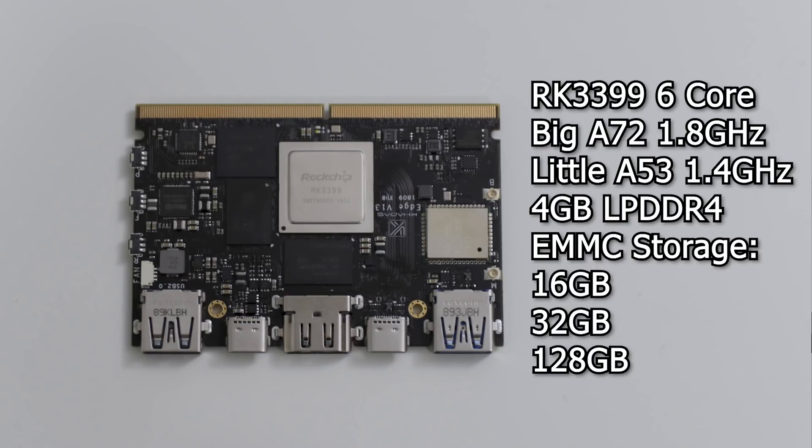As far as the Khadas Edge, I was super excited when they announced this because they are actually building it on top of the ROC chip flagship CPU, the RK3399. What makes this the flagship CPU? It has support for PCIe. Now this chip itself is not super powerful — it's got a six-core setup, two big cores running at 1.8 GHz and four little cores running at 1.4 GHz.